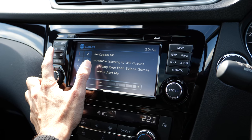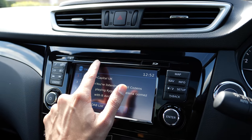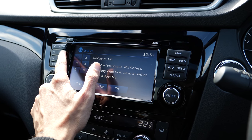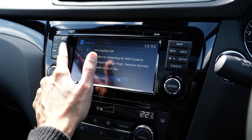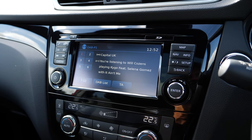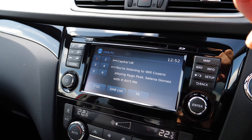You have your main CD slot which works for normal audio CDs as well as MP3s. You have auxiliary options which work with your phone's music if connected via Bluetooth, or anything connected via auxiliary cable like an iPod or other music players.